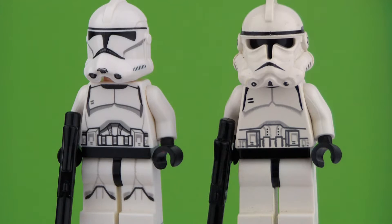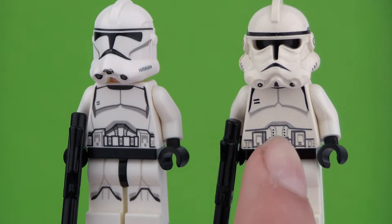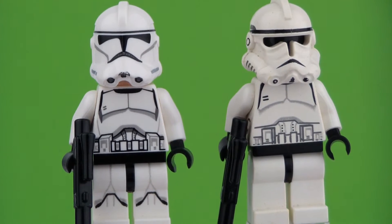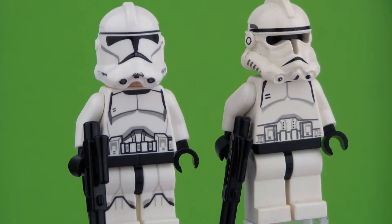Hello everybody, it is Magwan. I'm here with the brand new LEGO Star Wars minifigure comparison. Today we're taking a look at the 2005 LEGO Star Wars Clone Trooper Phase 2 and the Clone Trooper Phase 2 from 2014, which was the new re-edition compared to the older version.